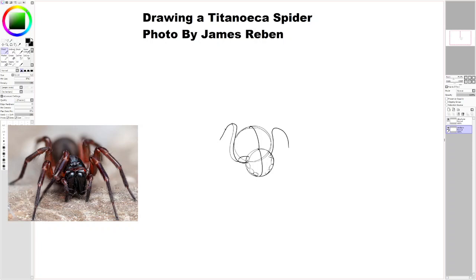Every insect is usually a different use case — oh, I'm sorry, this would be an arachnid, not an insect. I've run into many different use cases when it comes to drawing things.